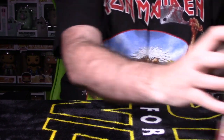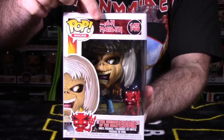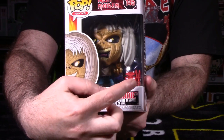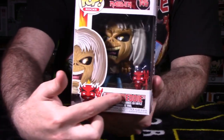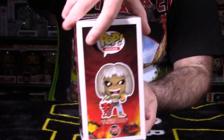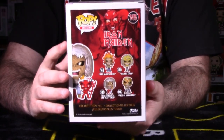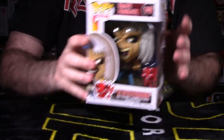Next is 145, Number of the Beast — a very iconic album for Iron Maiden. Again Pop Rocks, Iron Maiden number 145. There's a side shot of Eddie here with the little devil minifigure. On the front we have what the character looks like out of packaging, and the back of the packaging shows what the Number of the Beast album cover looked like.